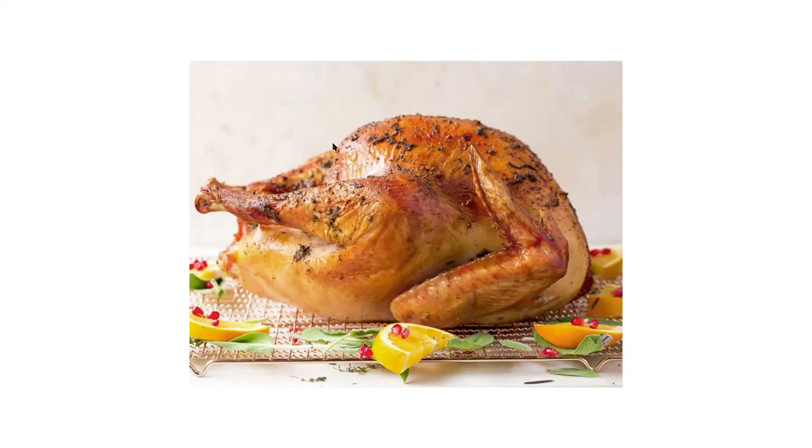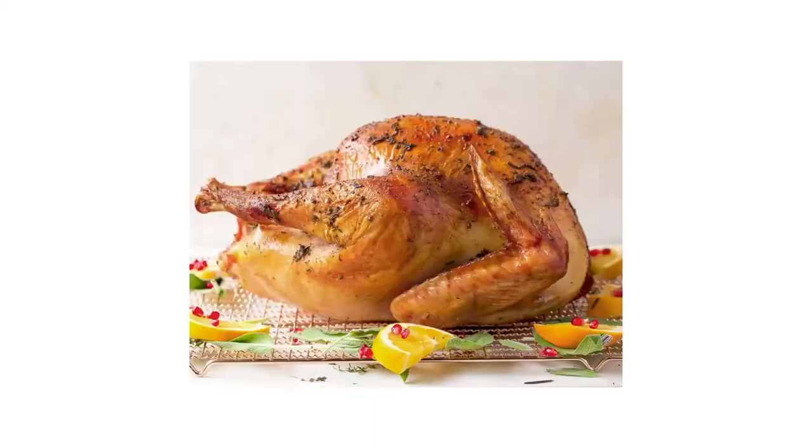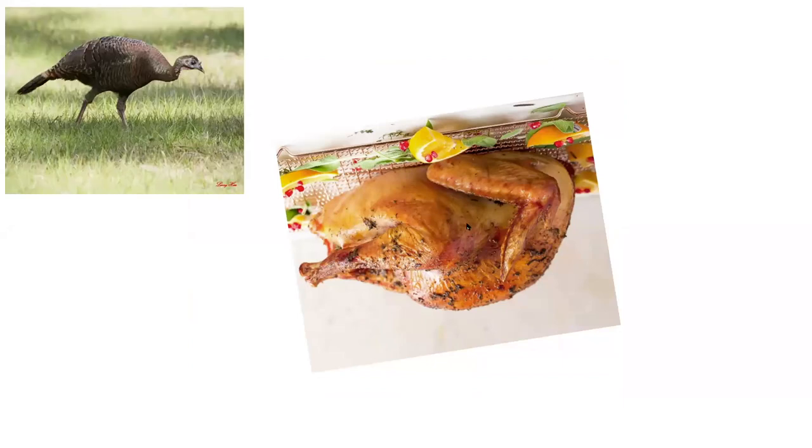What I recommend doing is thinking about the bird upside down. When we hold it this way, we can actually start to see a little bit more of the relationship between how these things look when they are out in the wild.